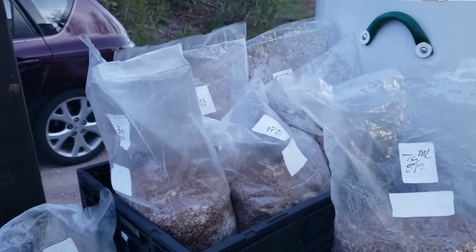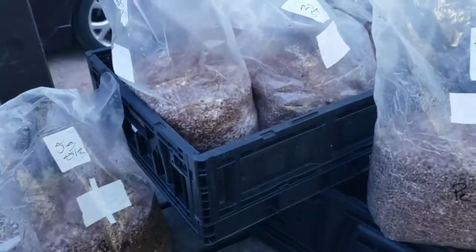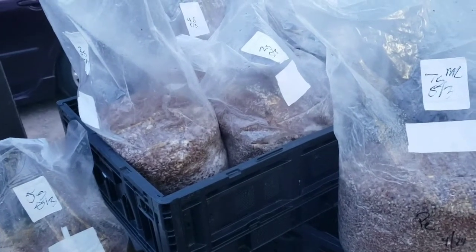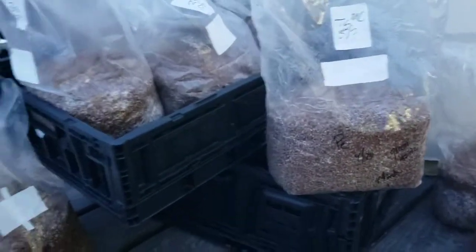Okay YouTube, I have inoculated all of these bags with different amounts of shiitake ferment. Fermented anything is just adding probiotics to a solution of organic materials so the beneficial bacteria can break it down. This used to be full of fermented shiitake mushrooms. I put labels on each of the bags for how much of the ferment solution I added.